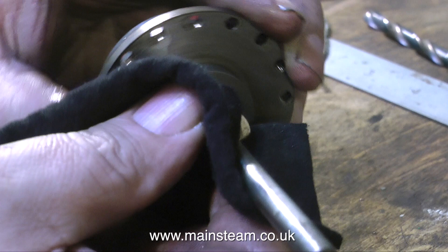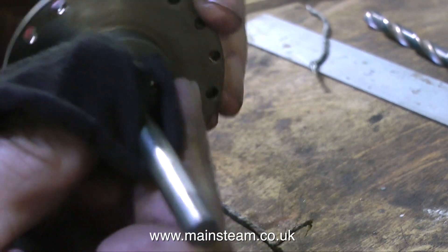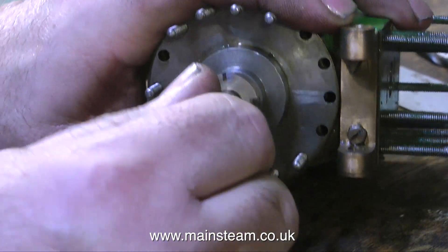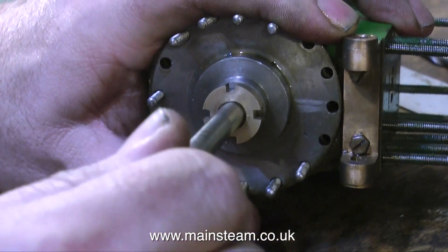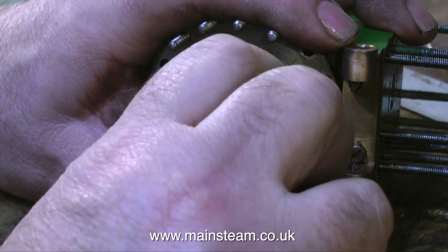I'd like to thank the viewer who sent a message saying, what did I use as a rag — is it my underpants? No, it's an old t-shirt. I just thought I'd set the record straight there. As I push the piston in and out, you can see that it's quite firm and the gland nut is not too tight.